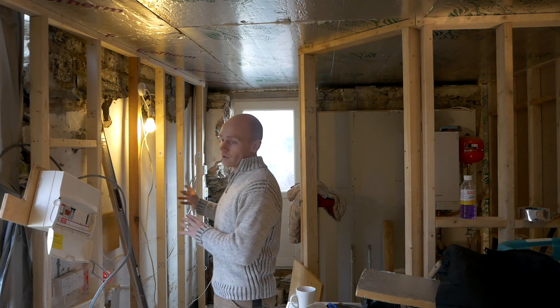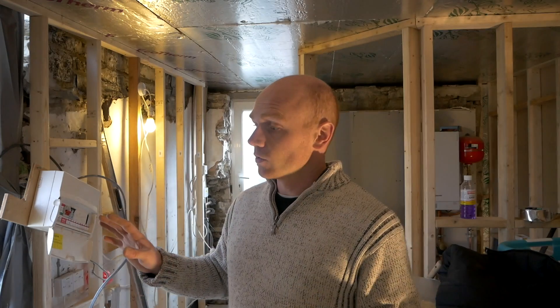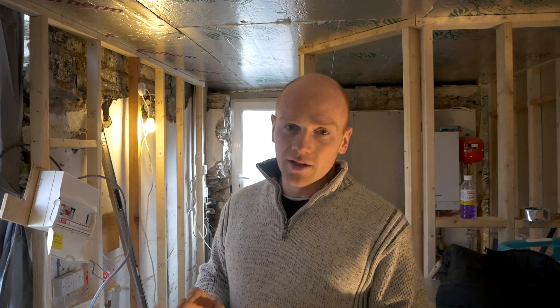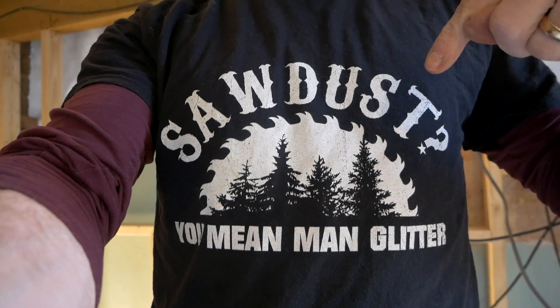As far as stud work goes, we're on it. There are a load of noggins to do and we should just have enough timber. I'll cut and fit all the insulation between the stud walls and noggins, but leave the second layer off so when the electricians come in, if they need to pop panels out they can easily do that. But for now it's time for some man glitter — I've even got my t-shirt on today — let's get on with the noggins.